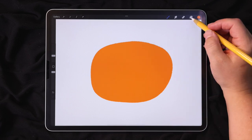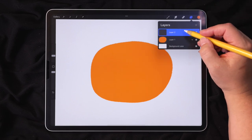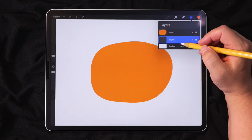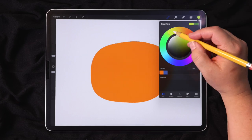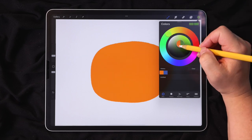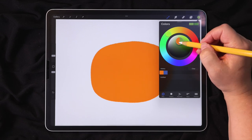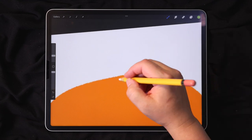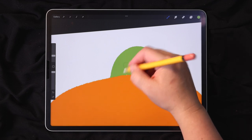Next, I'll draw the stem. I'm going to go up to my layers and tap the plus sign to create a new layer. I'll tap, hold, and drag that layer underneath the pumpkin layer. Then I'll go to my colors and choose kind of a warm green, and zoom up and draw a curved rectangle shape and fill it in.